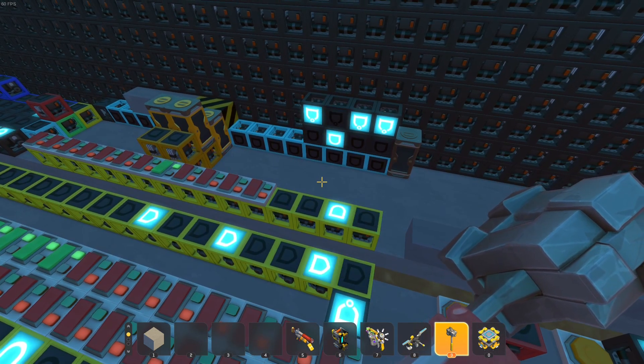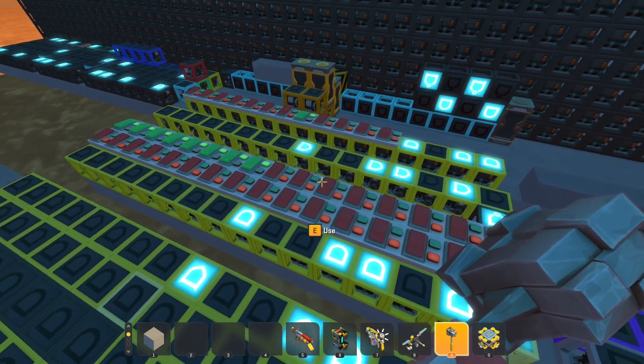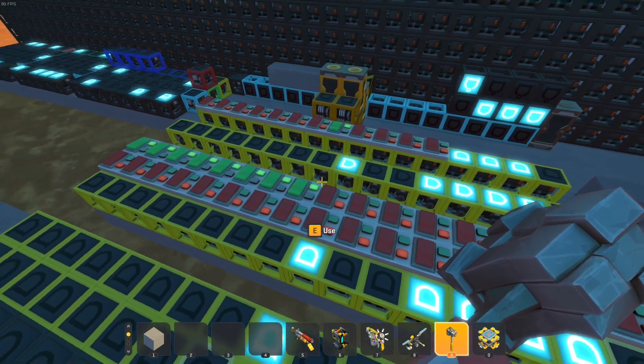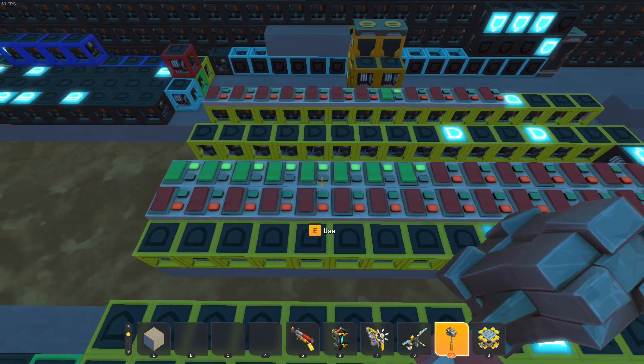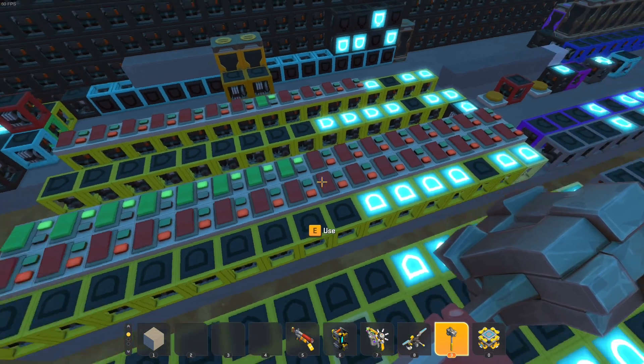This works with the address selector module found on every SMPU device. It controls which addresses enable or disable the connected components via these switches. The upper row of switches specifies which bits need to be in a specific state, and the lower row specifies what state those bits should be in for the component to be enabled.